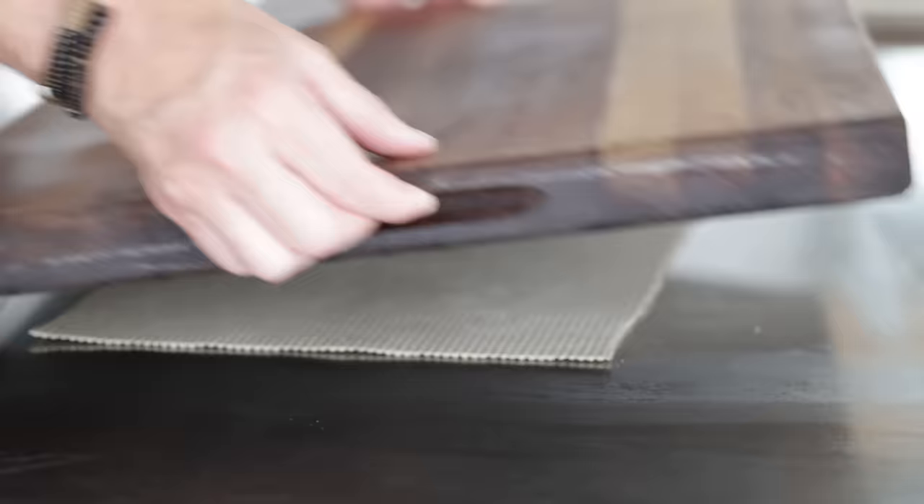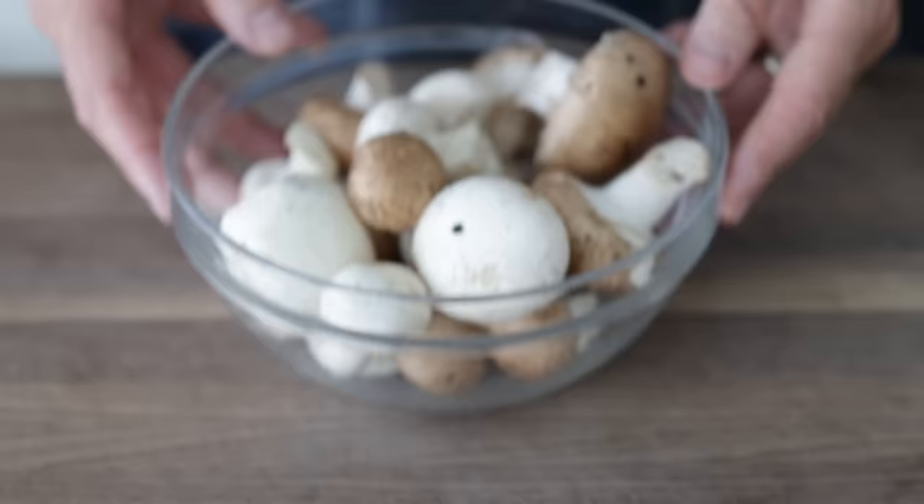Make sure to give your cutting board a good scrub down with hot water and soap because raw chicken was on it. In the meantime, we're going to prep up everything else, starting with mushrooms.